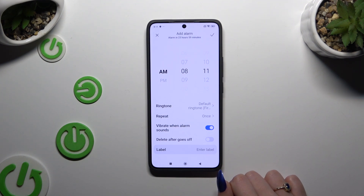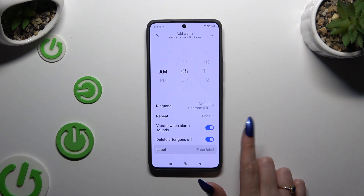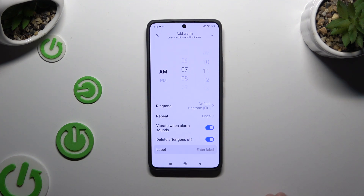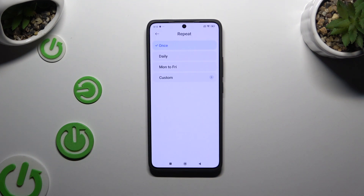Following that, you need to decide right away if you wish to use this alarm only once. If you do, you can enable the option called 'Delayed after goes off.' Then set up an hour and adjust all the other options. If you want to use it multiple times, click on Repeat and tap on the best option for you.